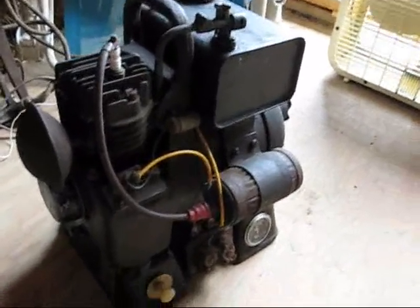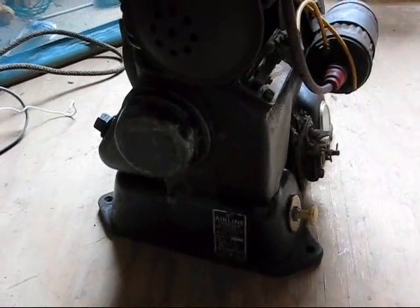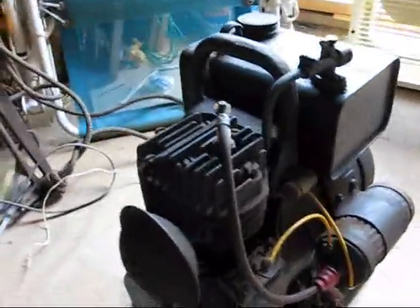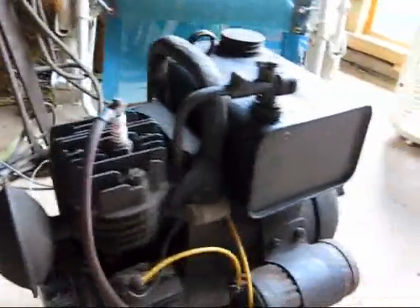This, I believe, is a 1940s Monk Army Wards airline charger. It's six volts DC, and it's a battery charger pretty much — it's a small generator.